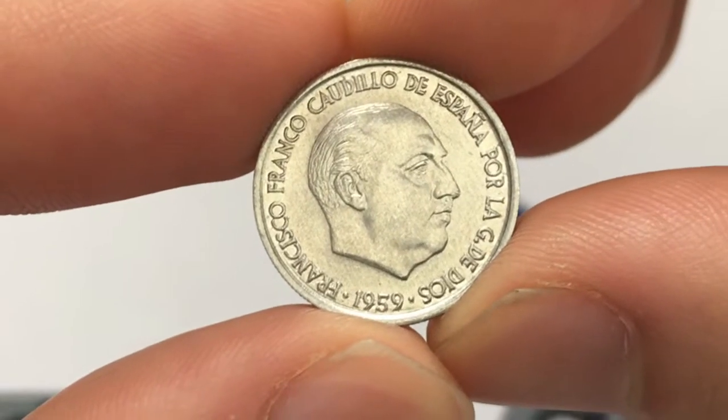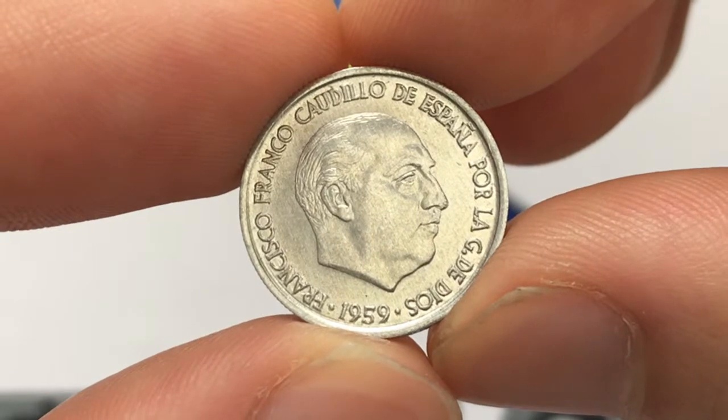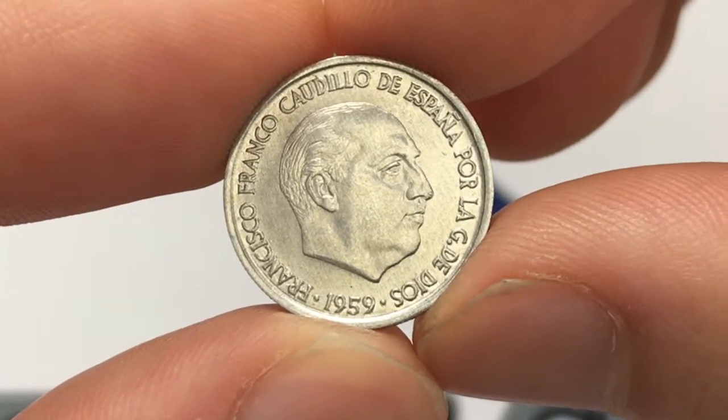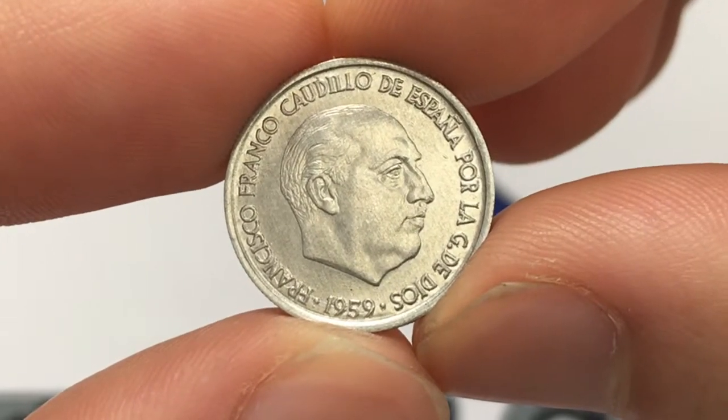Hello everybody, Christian from Christian's Coin Corner here. Today we're going to be going over the values, information, history, and mintage on the 1959 10 centimos Spanish coin, and we'll start on the front here.